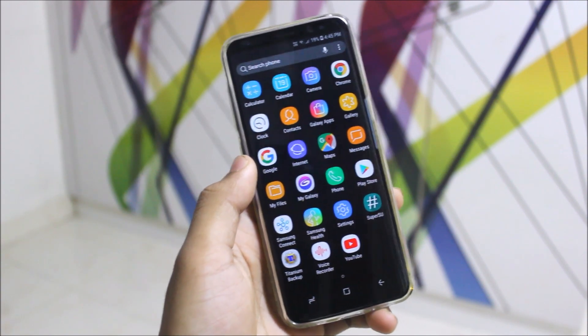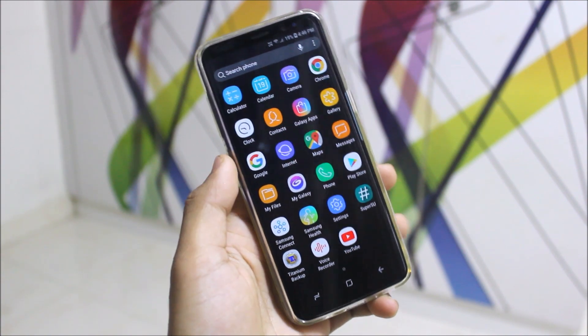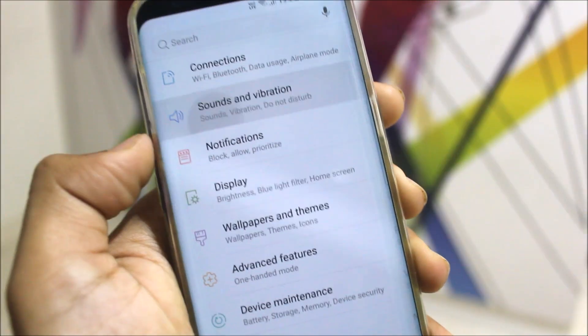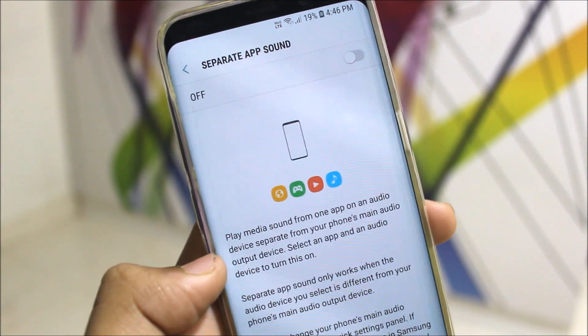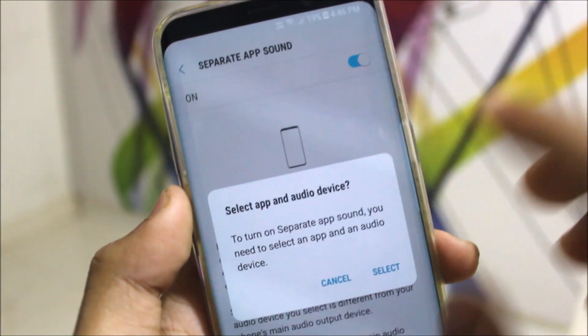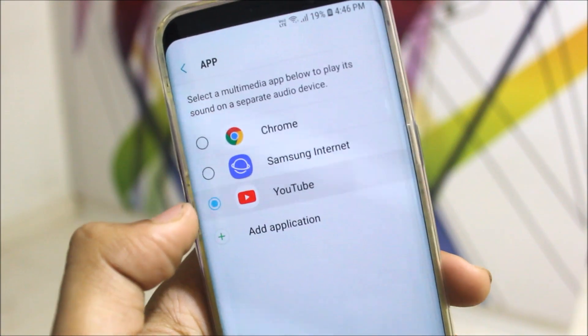The root tweaks will come once ported when we get the official Oreo update. Let's look at some features from Nougat and some from Oreo. The Separate App Sound feature found in Nougat is really awesome. If you want to listen to audio, you can select this device and select YouTube.